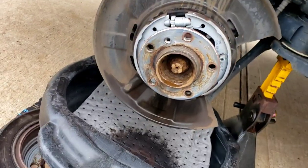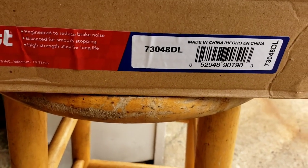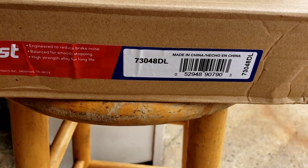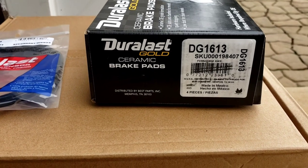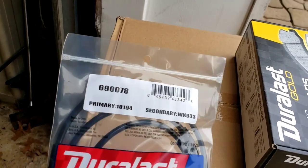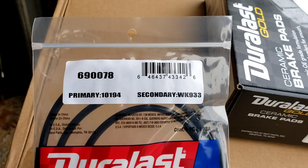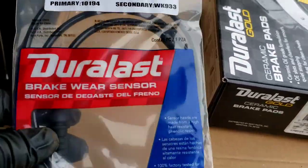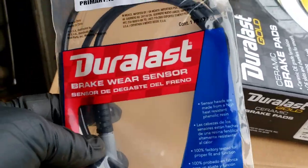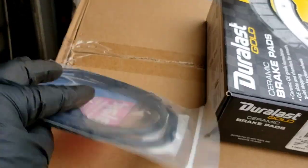Let's see the products we're going to use — I'm going with AutoZone. AutoZone brake rotors, part number 73048DL. These are the gold brake pads, DG1613. And this is the brake wear sensor, part number 690078, or in the catalog it says WK933. This is the sensor — it plugs in. You can wire it all the way around and find the plug. It's pretty simple.